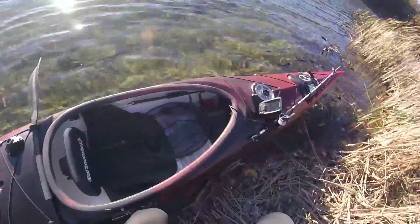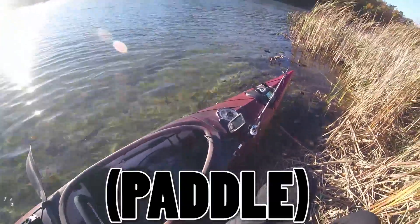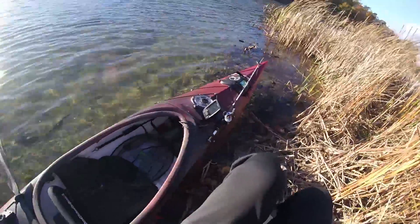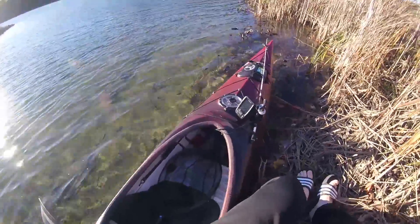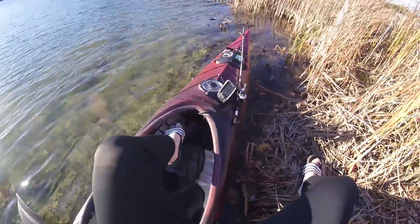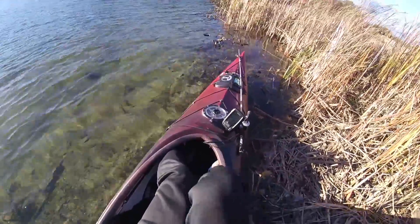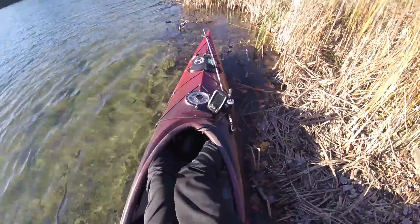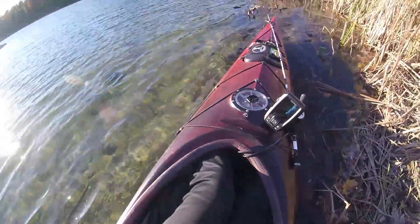Basically, hold it like this — two hands behind you. Don't be afraid to put all your weight on the kayak. I'm 220 pounds roughly and I can do it fine. You just want to shimmy on over, shift your entire weight to the center of the kayak, and slide those feet into position.